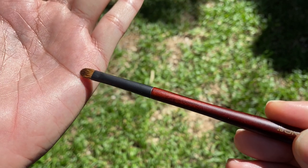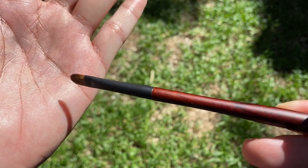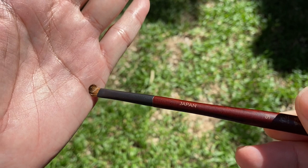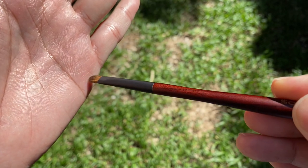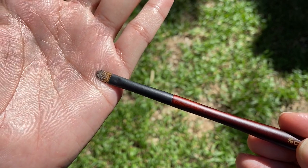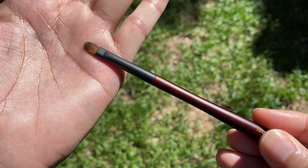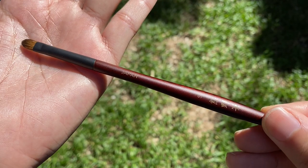There's a certain resiliency to this brush — a certain spring-back — so it springs back into shape, which is remarkable for such a very soft brush head. The length of the brush head is actually longer than most of the detailed brushes I have in my collection, so I think this is going to be a very great addition.